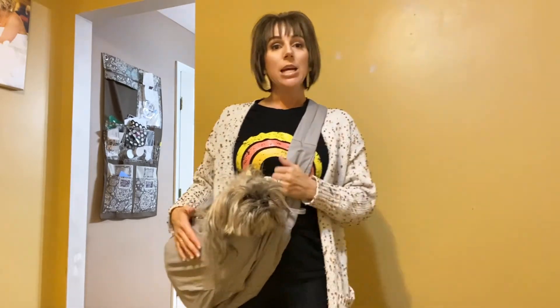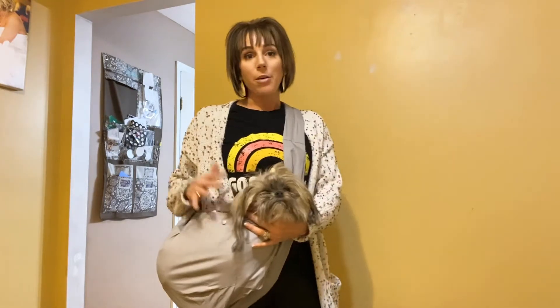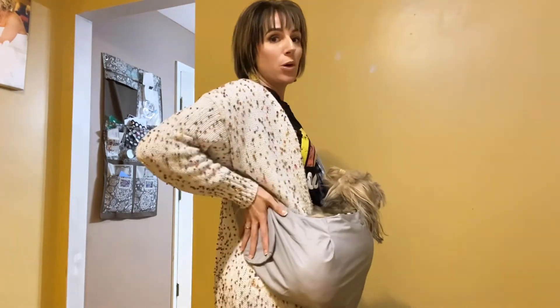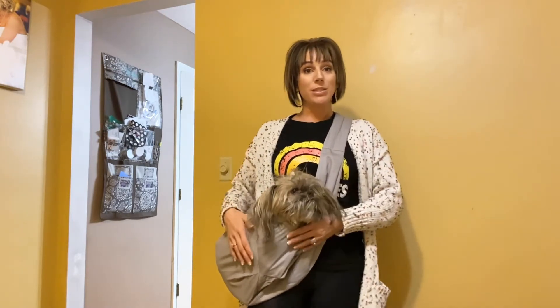She fit perfectly, so if you have a smaller dog or even if your dog is slightly bigger you can still totally use one of these. It does have a few different accessories — there's a pouch in the back so you can stick some treats in here, or if you're going on a walk and need little doggy bags, you can take those as well.